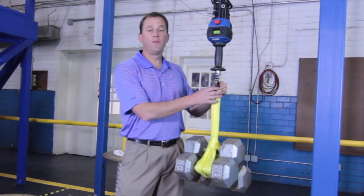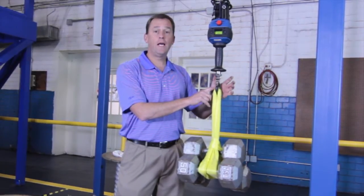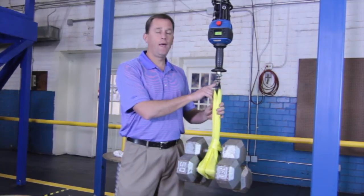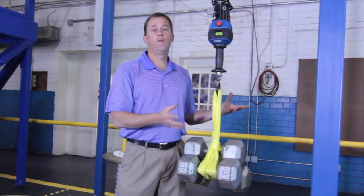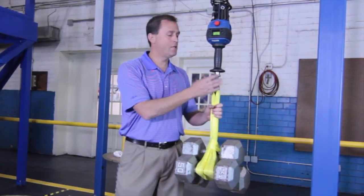Let's talk about some of the features of the G-Force lifter. It comes standard with a Crosby latch kit for safety with an M16 bolt. However, we can clamp, grab, vacuum — the possibilities are endless with the end effectors that we can attach to the G-Force.